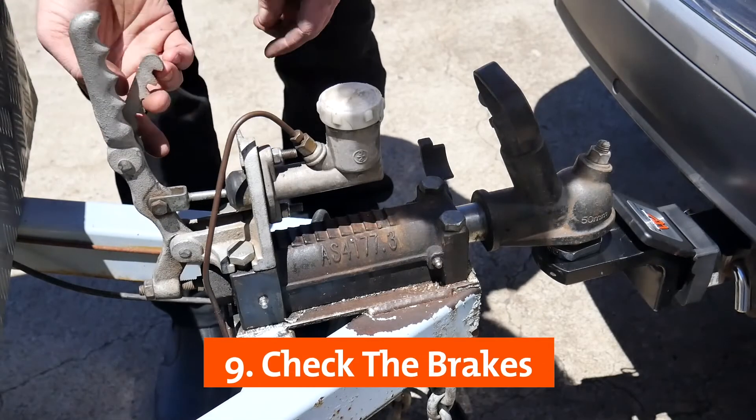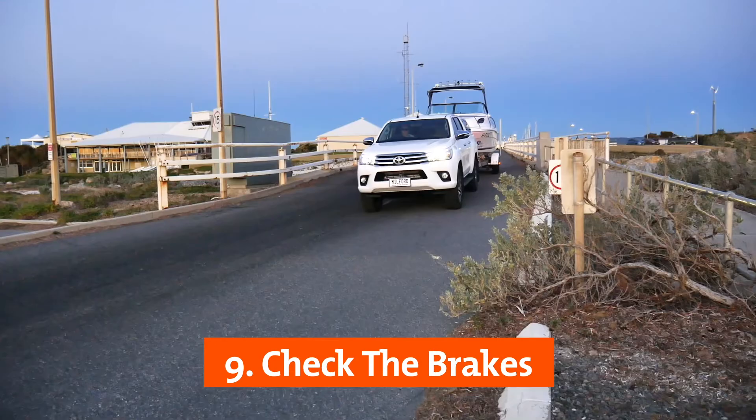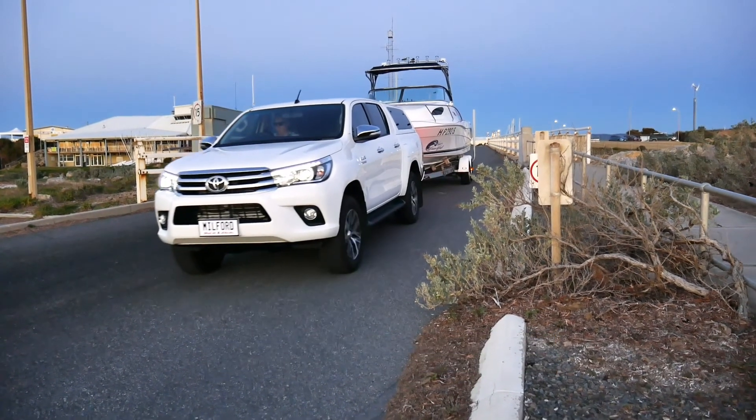Brakes are required for trailers and caravans depending on the type and weight. Ensure the handbrake is off before towing and check the brakes by safely testing them on a slow short drive.